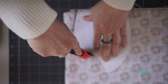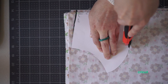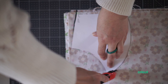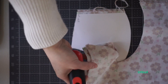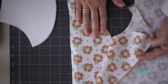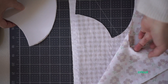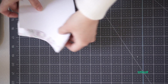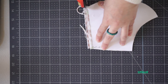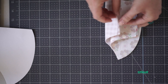We're just going to cut this 100% quilting cotton along the lines from our paper template. The helpful thing is to place your fabric right sides together so that you only have to cut once and that gives you all of your pieces. I'm going to trim off a little bit of this bottom. Now I have all four pieces that I need.